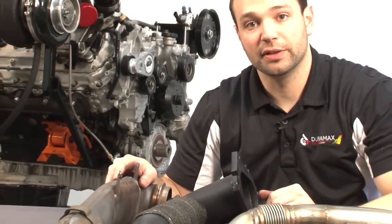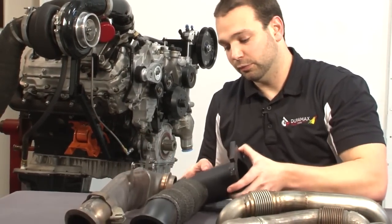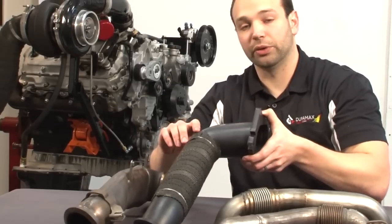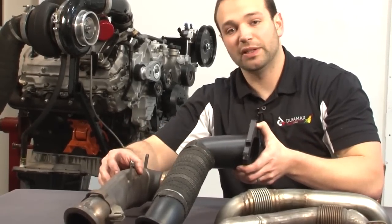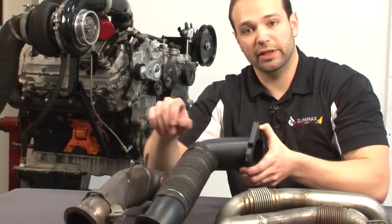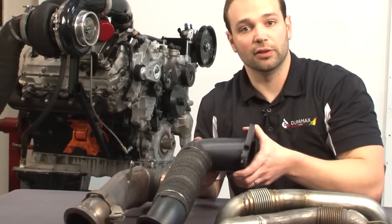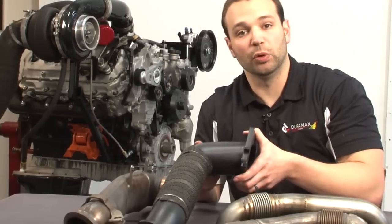Anytime you have pressure in the exhaust system, it invites heat, so EGTs are going to rise. What we like to do is go to a full 3-inch down pipe. It's a little bit of a compromise on the clearance — things are a little bit tighter. We heat wrap it to make sure you don't have any issues on the firewall. This piece will lower EGTs considerably. It's not an easy bolt-in, but it's worth it.